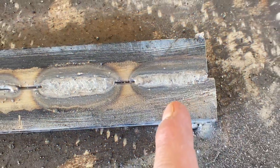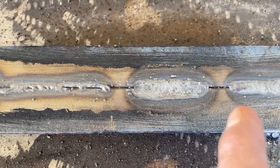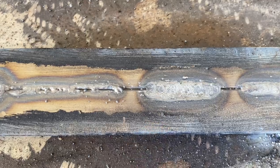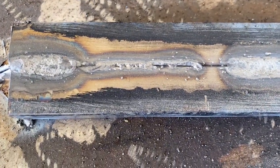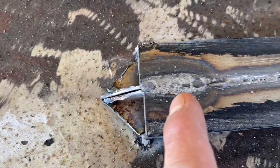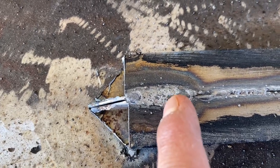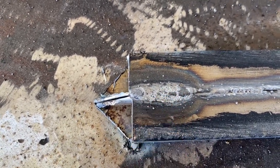On this one I stuck out way too much. On this one I pushed instead of dragging — remember, if it leaves a slag you have to drag. This one I moved way too fast, and here I was trying to move slow to show you that you'll blow holes if you take forever, but it just didn't go as I wanted. Now let's flip this work piece and get to welding.